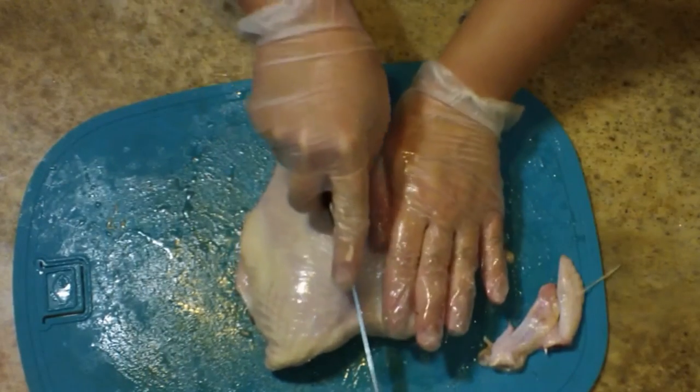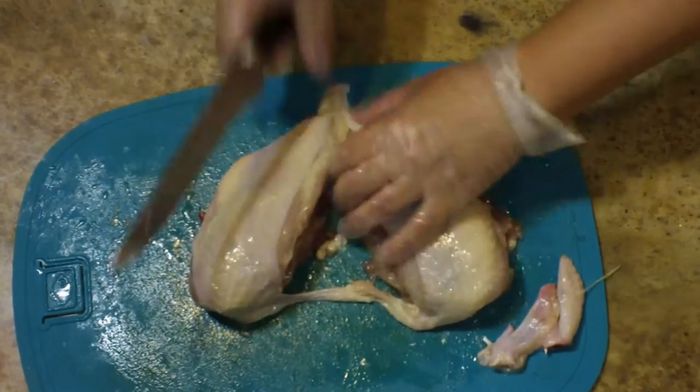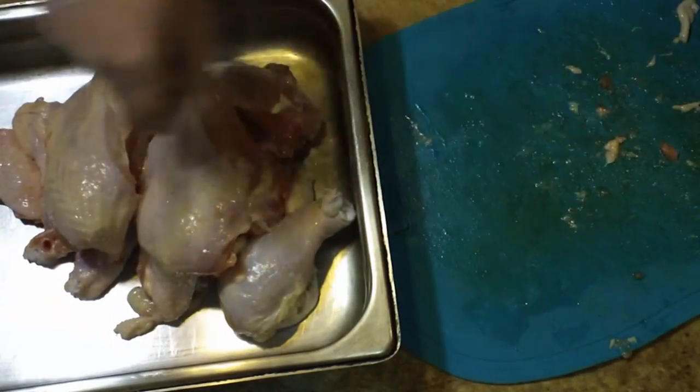Smooth the skin out again and take your knife and go straight down the middle — just a couple of times should do it, maybe even once if you're strong and have a nice sharp knife. And then you are all done. I'm going to put all of this into the fridge and it is ready for a recipe.